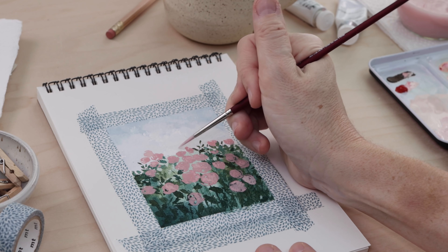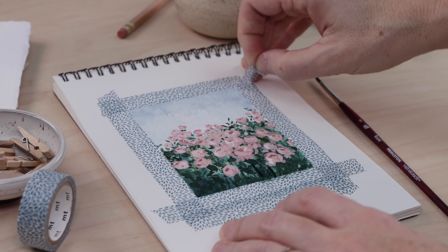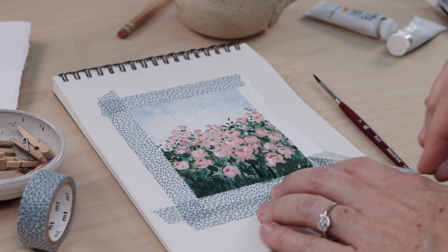In this video, I'll show you how to work with watercolors and gouache and we'll create this simple yet sophisticated mini rosebush painting.